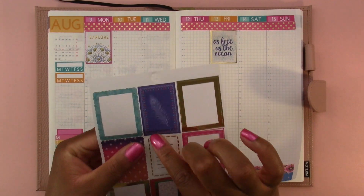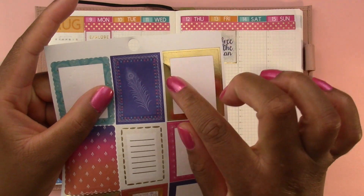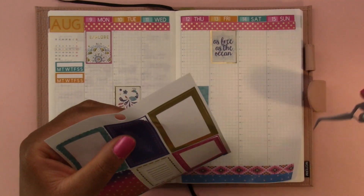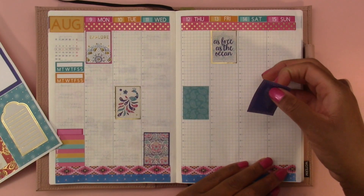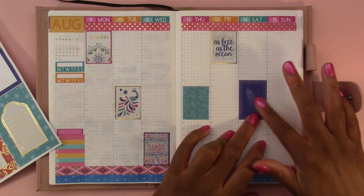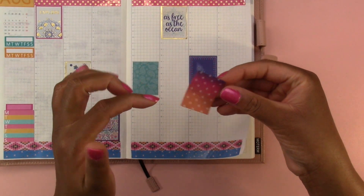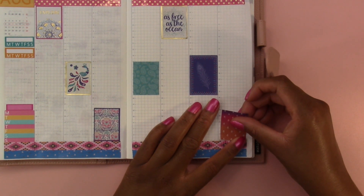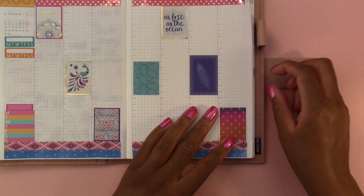I'm going to pick up the border around the next one too because the border is really pretty — it has a pattern around it. We're going to put this one right here. Then we're going to use this gradient pattern — it goes from purple-pink to orange — at the bottom. And I think the base of our stickers will be done.